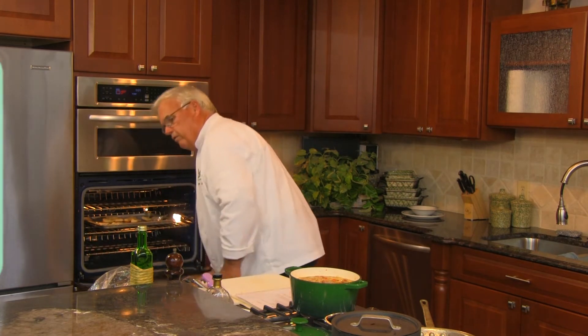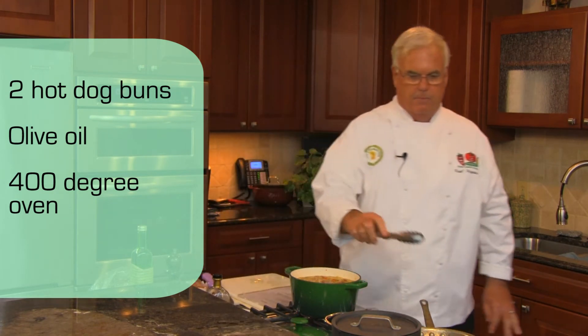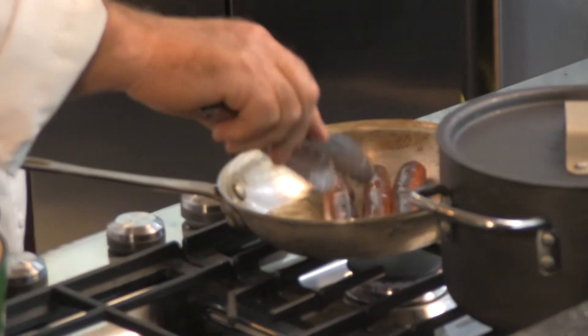We've got a 400-degree oven and we're just going to let the buns go until they're brown — probably five or six minutes. Our hot dogs are browning up nicely and we're cooking them all the way through. One of the reasons I like to do that in advance is to knock down some of the fat so it doesn't fight when you put it back into the soup. Ingredients have to come together like a marriage — they all belong together — and if you don't put them together in the right order, your dish is going to go the wrong way.